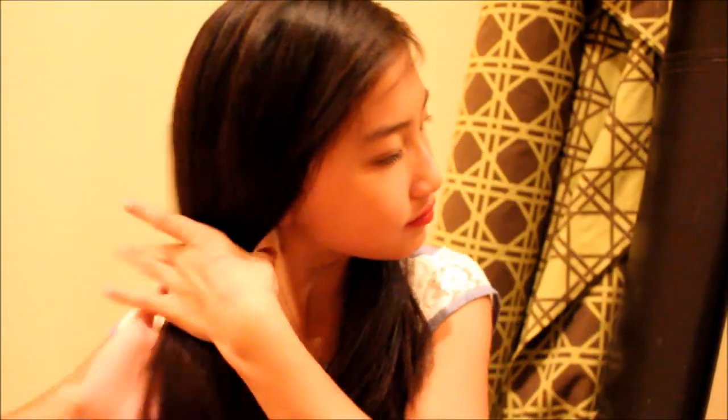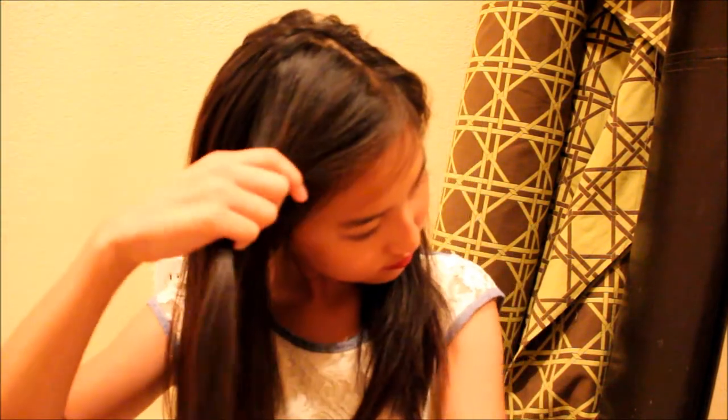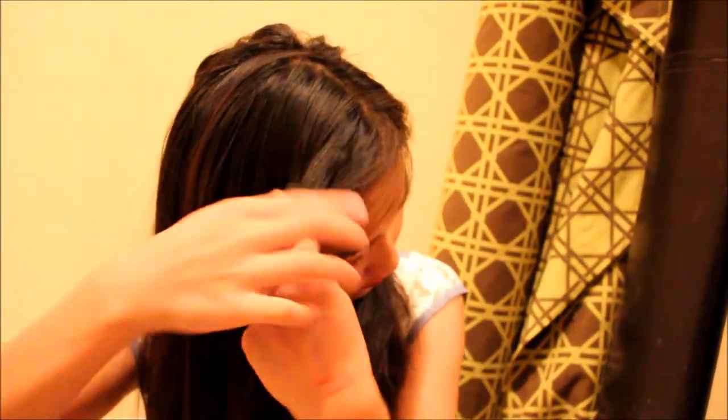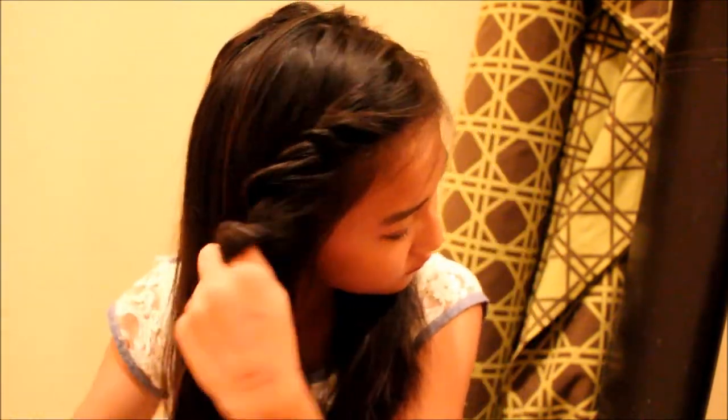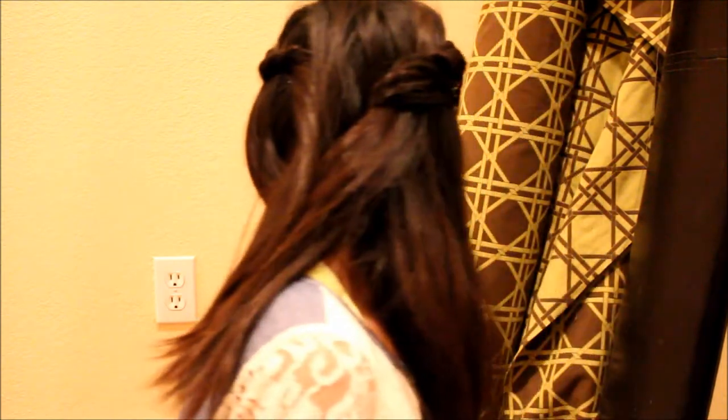For the next hairstyle, go ahead and divide your hair — it just makes it a bit easier. Grab a chunk in the front, divide it into two, twist it, then grab one piece, add it, and twist it. This is one of my favorite hairstyles to do — I just think it's super pretty.